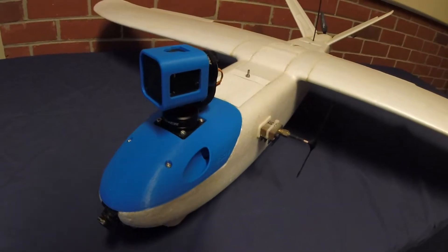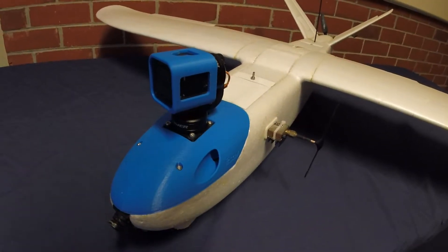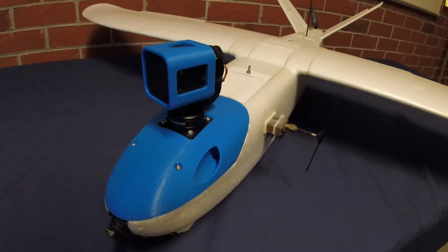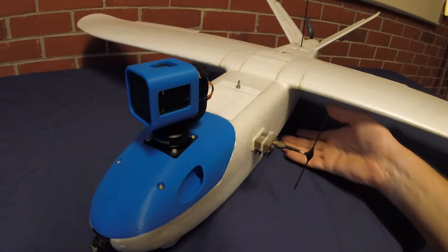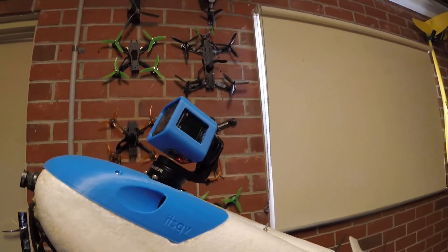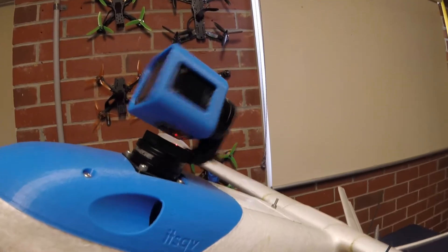The third problem, I was already aware of it before the test flights. There's some issue with the Storm 32 when you're using a roll and pan motor only — that's without a tilt motor. Every time you tilt the gimbal back greater than 45 degrees, it starts to vibrate like this.